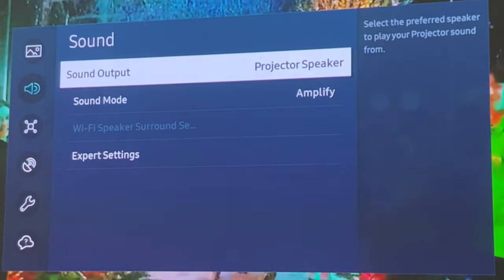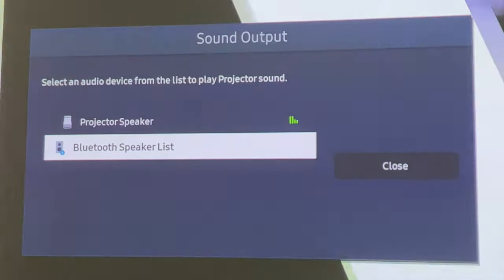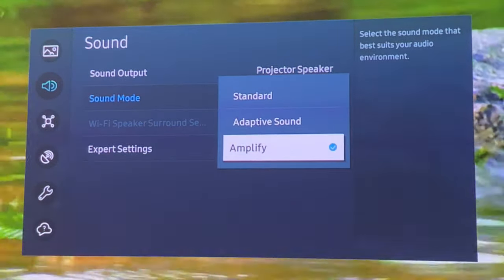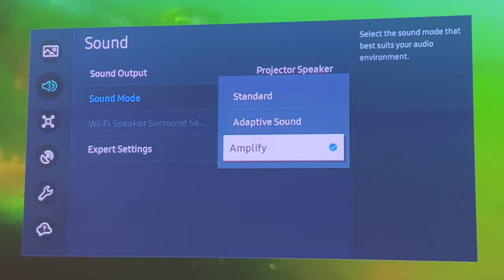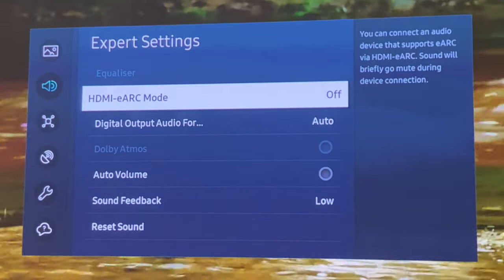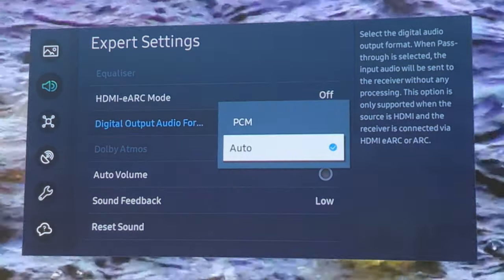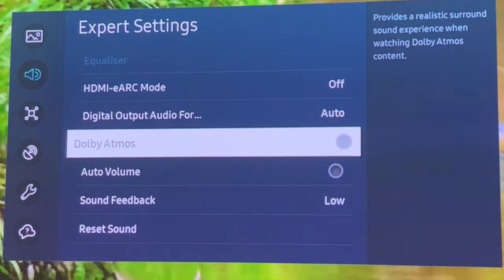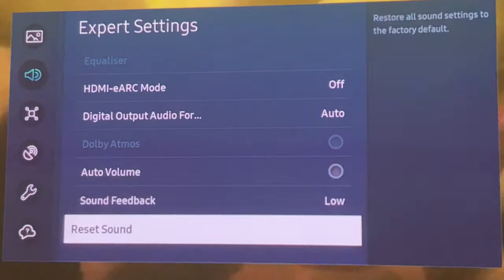Under sound settings you can select the output — I've got it set to projector speaker, but you can also connect a Bluetooth speaker for better sound. Sound mode is set to Amplify, which makes things a little bit louder; you can also have Adaptive and Standard. In expert settings this does support HDMI eARC, and for digital output audio format you can choose PCM or Auto. Dolby Atmos is greyed out, so I'm not sure if that will work. You also have auto volume, sound feedback, and reset sound.